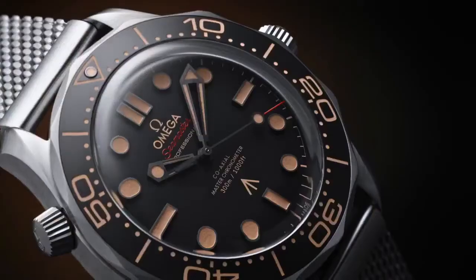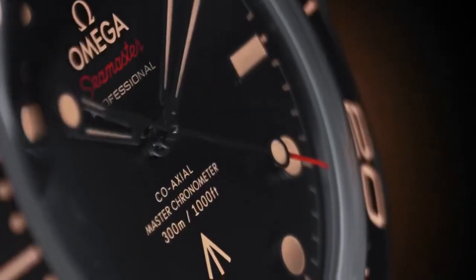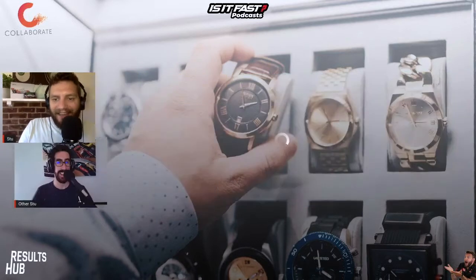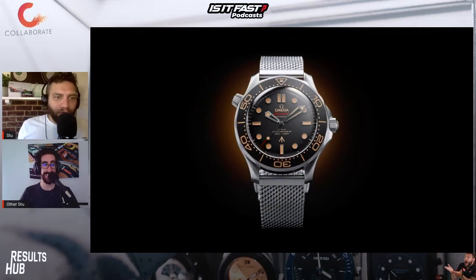To honour the greatest spy of all, Omega are bringing us this. That's not a watch. This is a watch. That sounded a lot more Danish than Sean Connery. But this is the brand new Bond Omega watch. It is identical to 007's watch in No Time To Die.